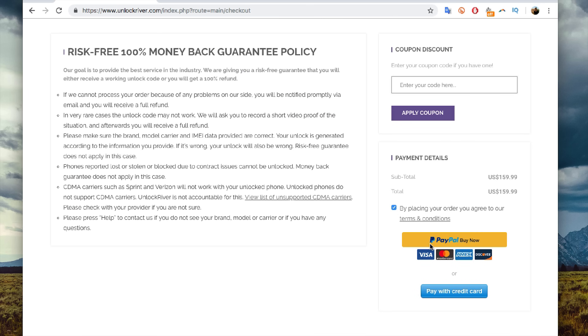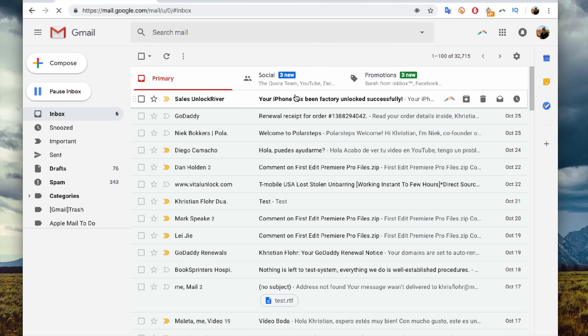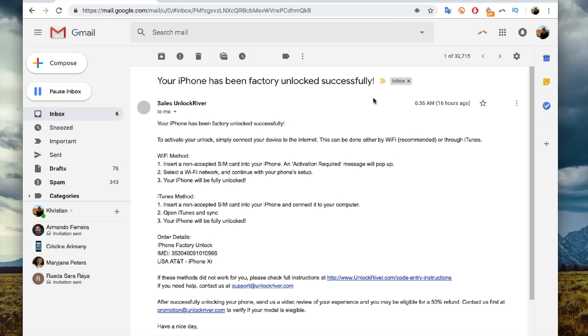I'm going to scroll down, place my order, and come back once it's completed. After placing your order you'll see a screen telling you to wait while the order is processing. You're going to receive an email — it may take between one to ten business days, though it might vary in your case. I'm going to show you the email I received. I got an email from Unlock River saying my iPhone has been successfully unlocked. It says your iPhone has been successfully unlocked. Now we need to activate the unlock, and there are two methods: the Wi-Fi method or the iTunes method. I'm going to use the iTunes method, which is really simple.